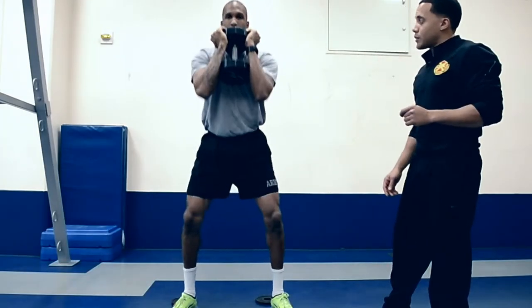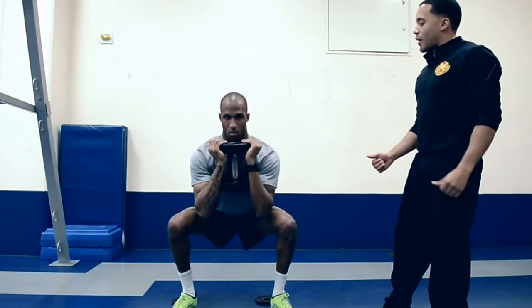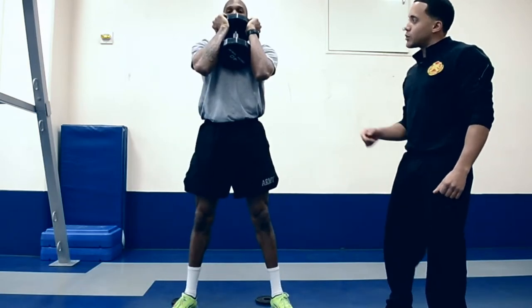Let's go one more time. Down slow, up fast — fire it up. Excellent job. Let's put down the dumbbell.